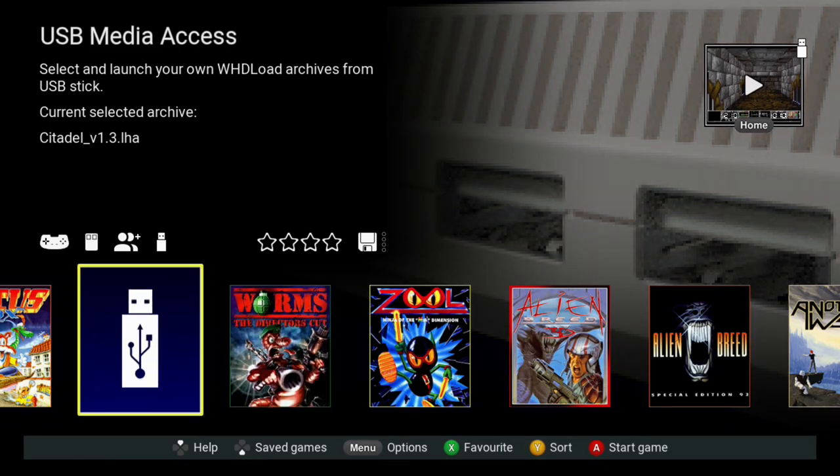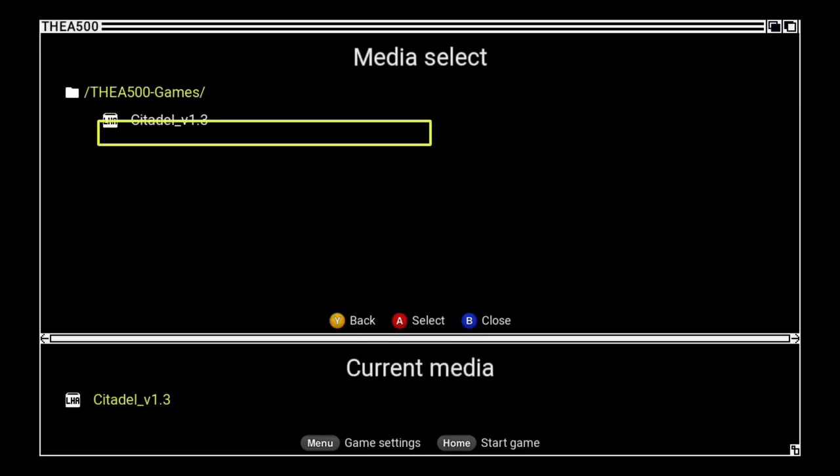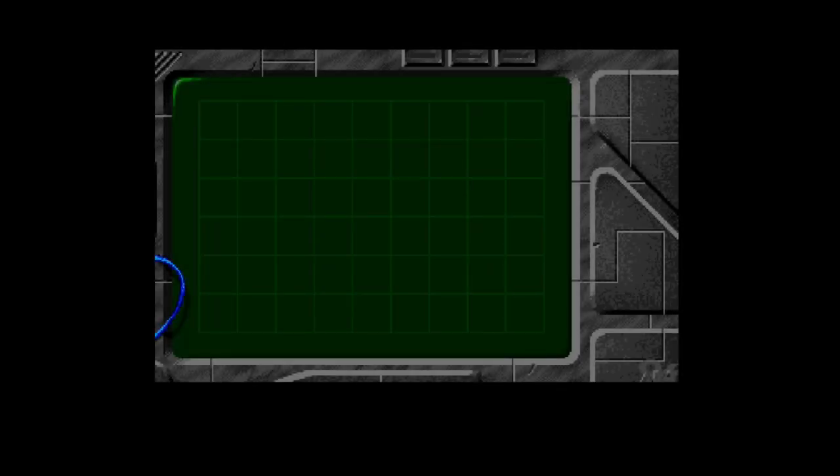Pop that USB drive into the Amiga 500 Mini's USB slot and you should now have a shiny new USB icon on screen. This method that Retro Games provided from release makes the hacking part a bit less fun, but you can now include any of your own backups to expand the library. Unfortunately you can't yet include game saves.